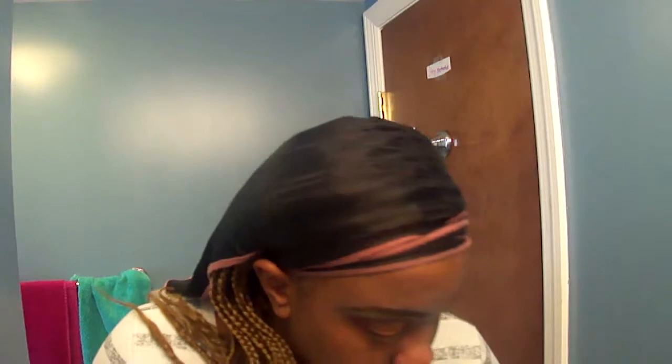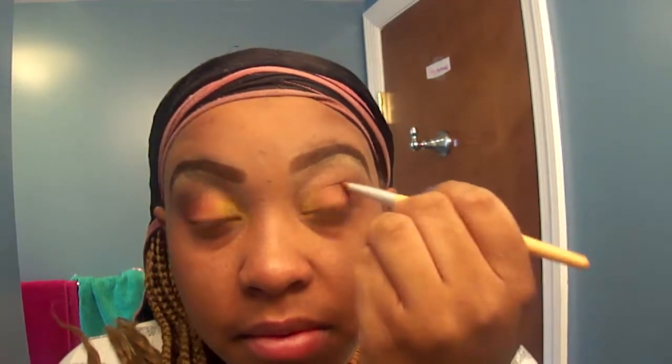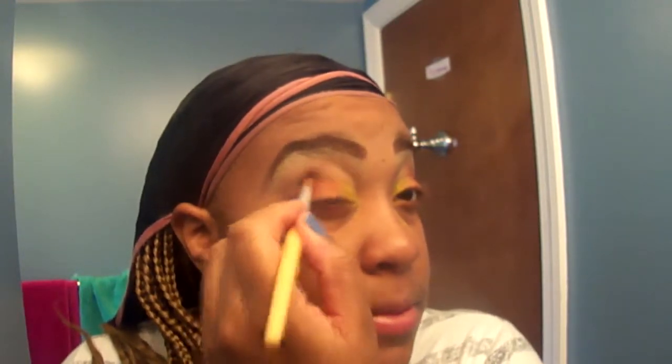This blending brush is from e.l.f. Cosmetics — I got it from Target in that big pack of ten. I'm going to go back in and add some more red, because a lot of the red got blended in with the brown. I want to make sure that red is still present. You can go back in with red or not — it's completely up to you. The great thing about makeup tutorials is you can make the look your own. I'm just adding a couple finishing touches: a little more red, a little more brown, building the color to get the look I want.